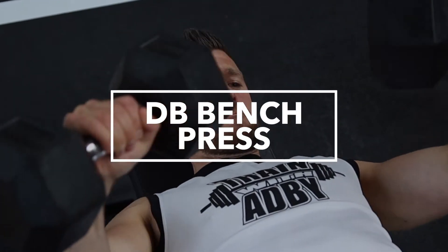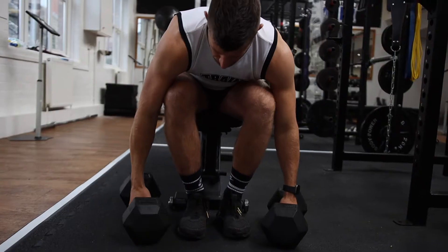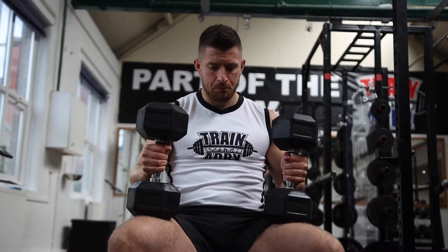Dumbbell bench press. The dumbbell bench press is going to work your chest, your triceps and your shoulders. It's going to help you develop strong pecs.